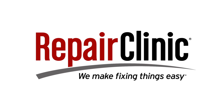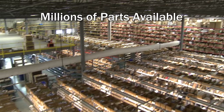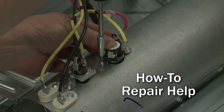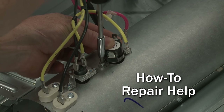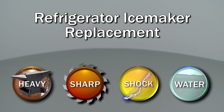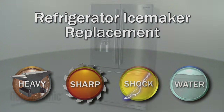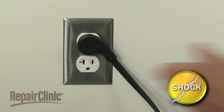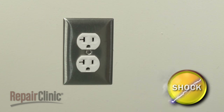Repair Clinic makes fixing things easy, with millions of replacement parts available on our website, and the help you need to do the repair yourself. Since we encourage you to perform this repair safely, a warning icon will appear when you should use caution. Before you replace the ice maker in your refrigerator's freezer compartment, be sure to unplug the power cord.